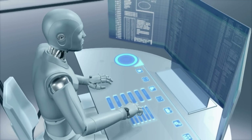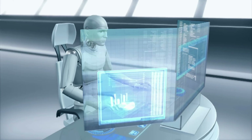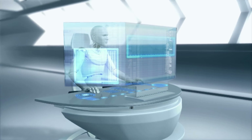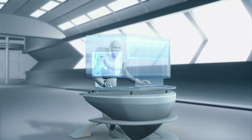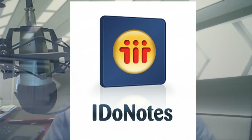Welcome everybody to another Spike Studio product review. This is what I consider the best case on the market for the new HTC Evo 4G LTE. This is a follow-up to the review we just did on that phone — I'll put the link there for you to go back and watch that one.